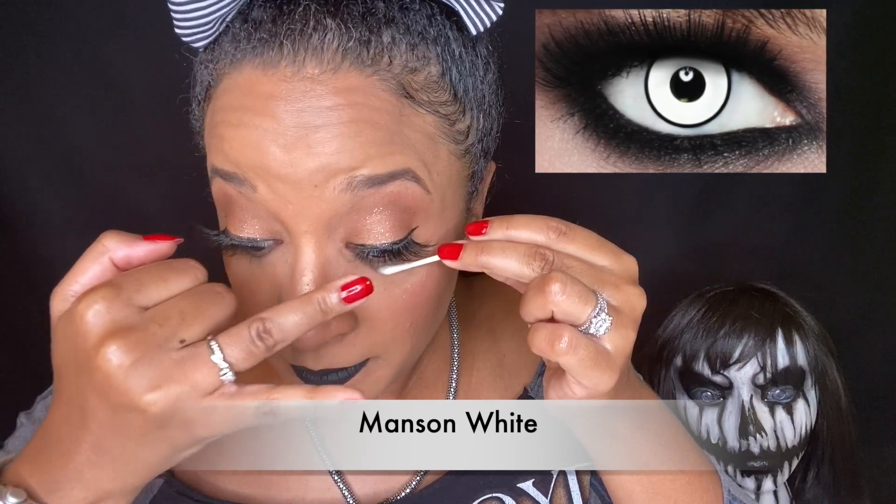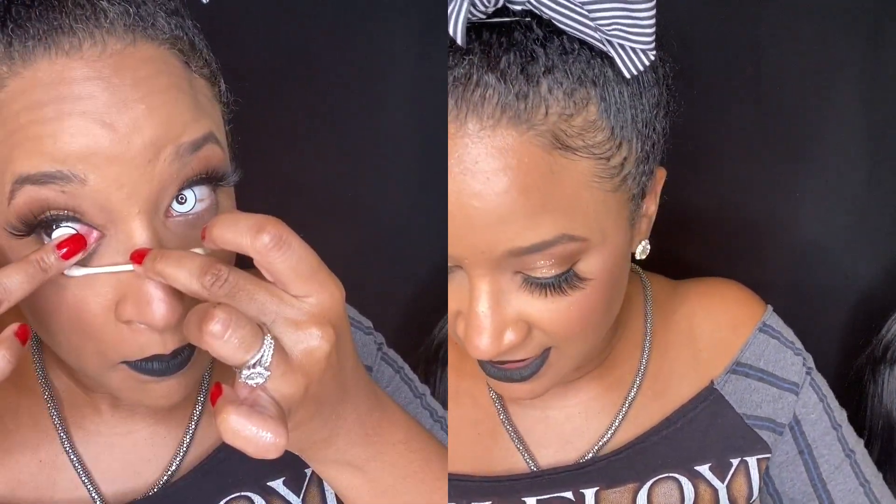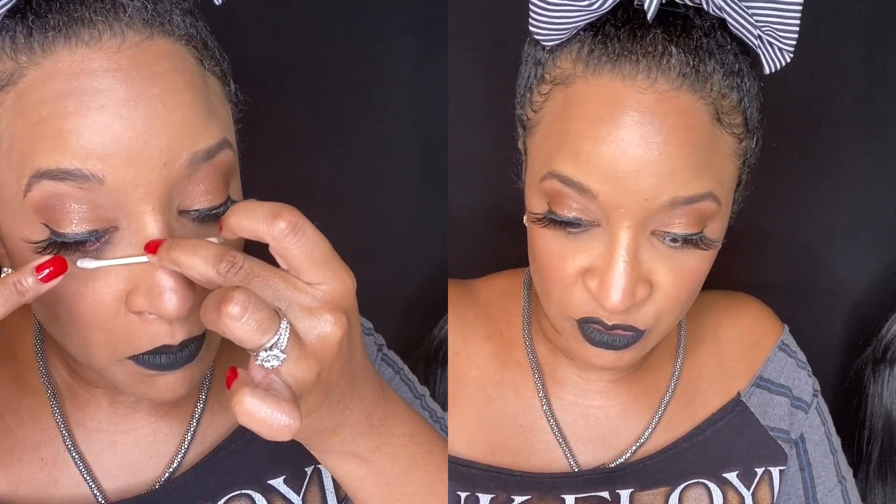The yellow ones are nice also, but the black and white ones were definitely cooler. The black and white ones stand out more. Let's try the last pair before the Sclera lenses — White Manson, I think. The contacts that transform your eyes dramatically are my favorites.